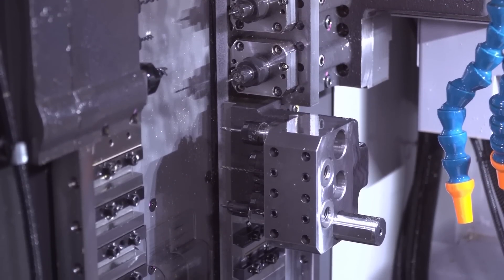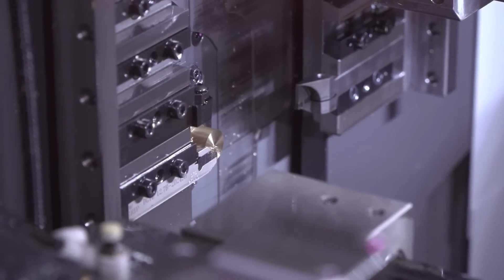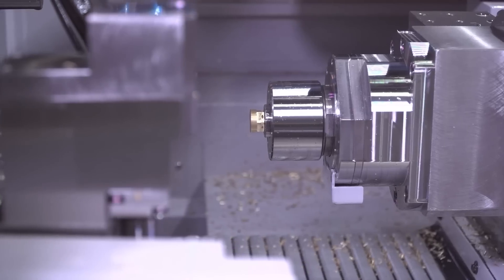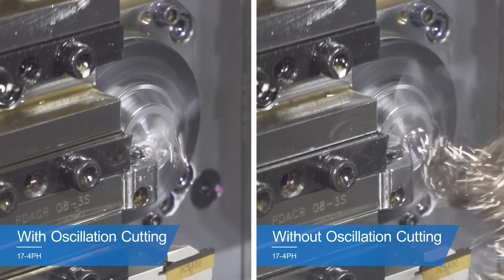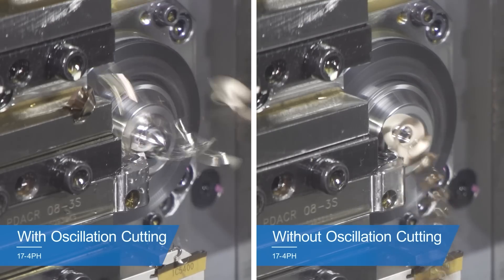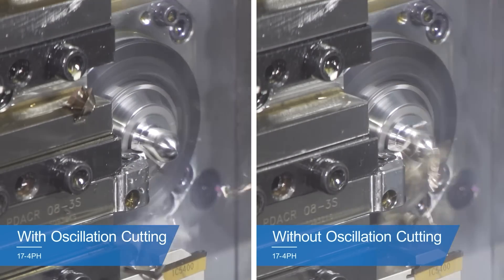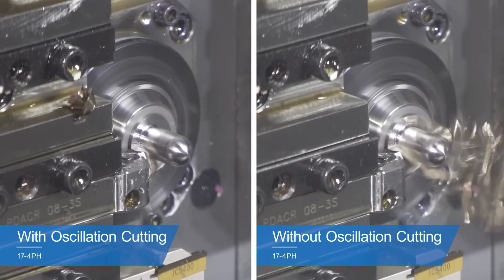Let's talk about oscillating. Before we get into how this machine can do oscillating, let's describe what it actually is for some of the audience that doesn't understand. The current form of oscillation cutting is servo learning oscillation cutting, which automatically compensates for error in the servo motors. On this machine we can use oscillation cutting on all three tool paths — for turning operations to break the chip in materials that have a tendency to make long stringy chips.